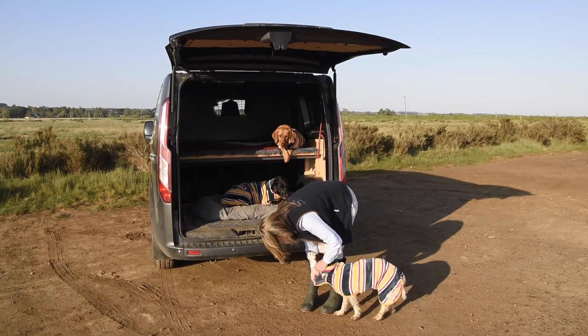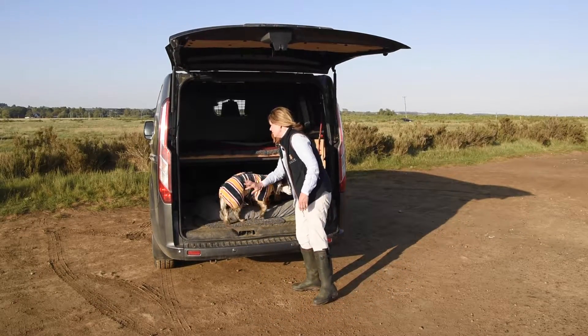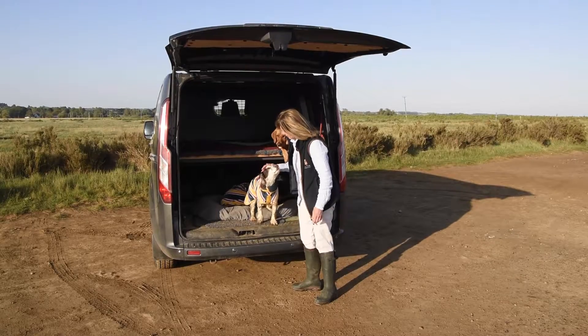And there she is, all ready to jump in the car for our journey home and to dry off with the other dogs. Good girl, well done.